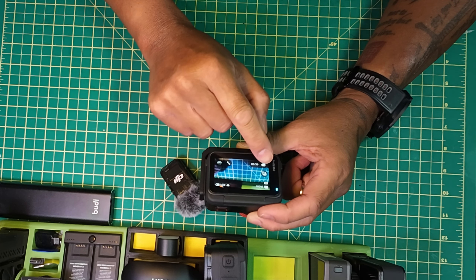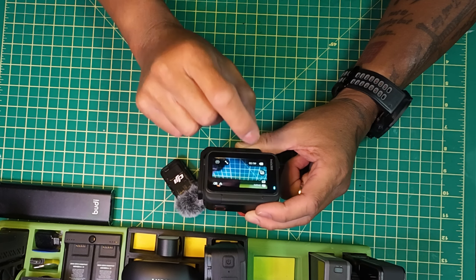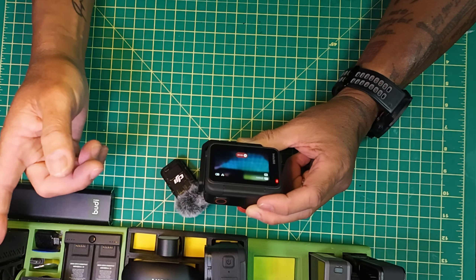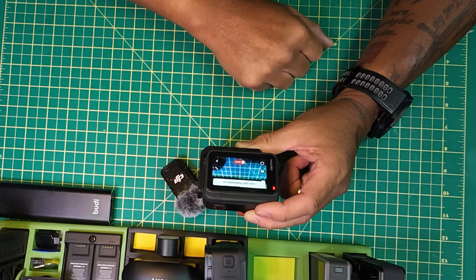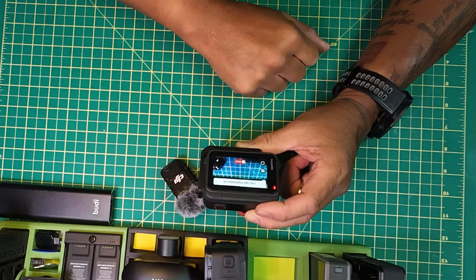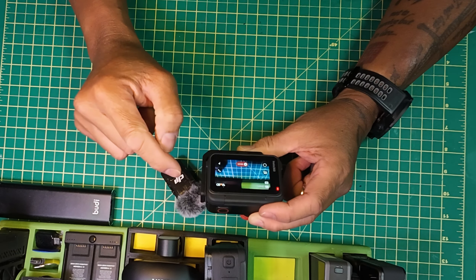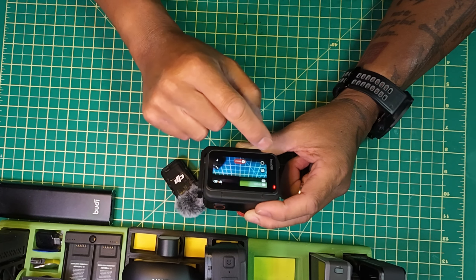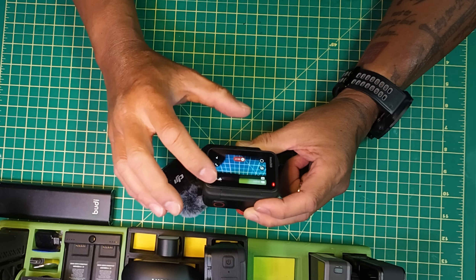You'll also notice an extra icon — the low light stabilizer. You can now turn it on and off on the screen during recording or before you start recording. I'm gonna start recording so you can see that icon there — I can actually turn low light stabilization on or off. Before, you had to swipe and it would automatically shut on and off. Now you've got it right on the screen itself.